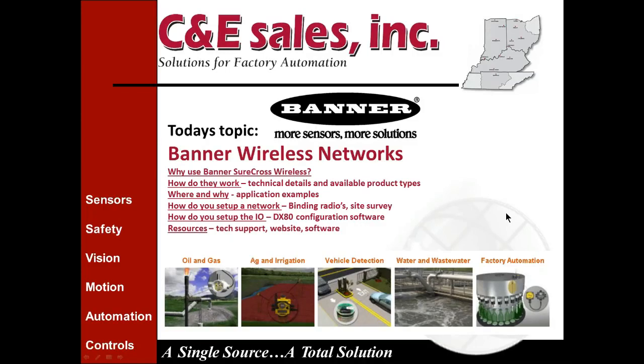Today we're going to cover several topics: why you would want to use Banner SureCross wireless products, how they work, technical details and available product types, where and why with application examples, how to set up a network with binding of the radios, site survey, and how to use and set up the IO using DX80 configuration software available from the Banner website. We'll also talk about resources — tech support, website software, phone numbers, and websites.